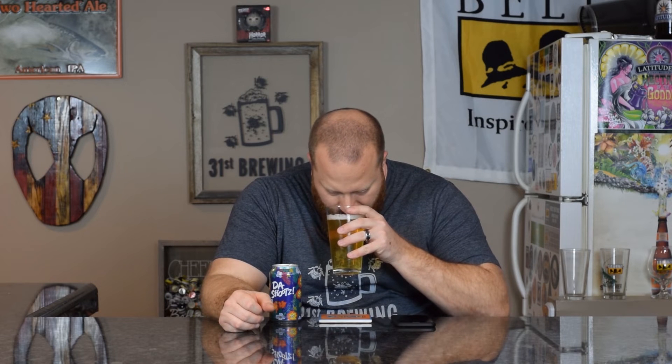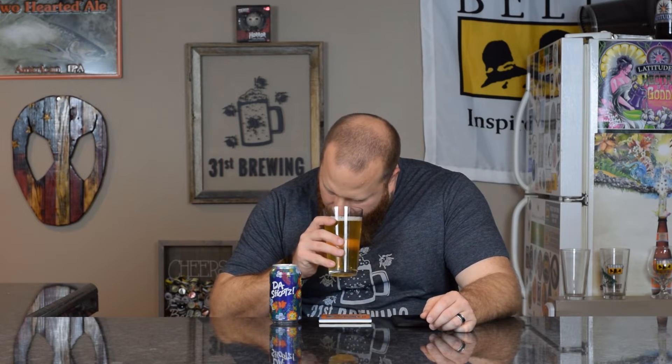Lots of bubbles coming up, but for a pilsner I can see that. Let's go ahead and get a smell. Very clean, a little bit of biscuit, but the most prominent note is almost like a tart citrus. Yeah, very clean, kind of biscuit, toasty, but a very tart citrus is mixing with that. Like a citrus bread is what I think of when I smell this, but more on that tart citrus side.